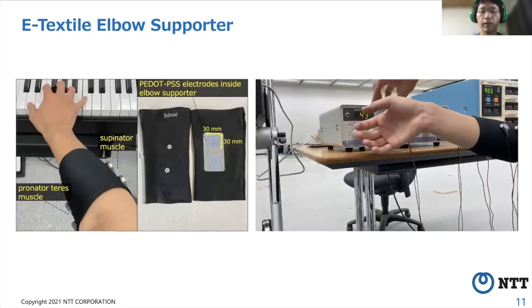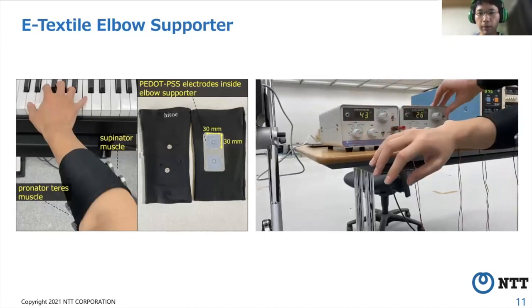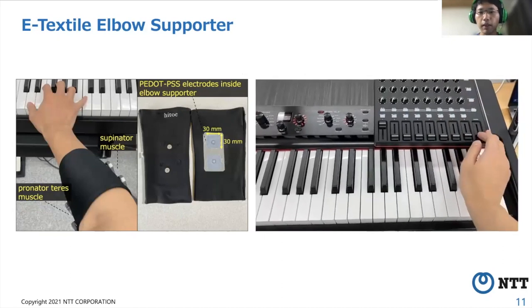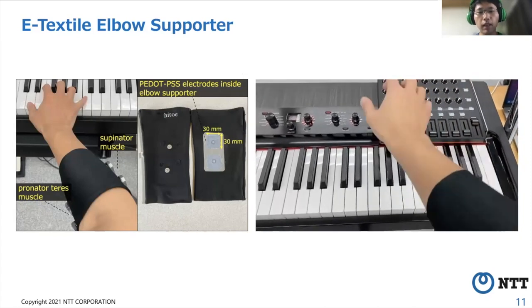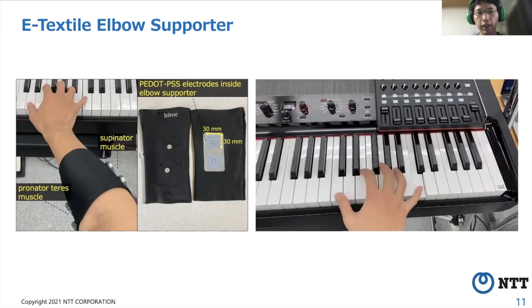For ease of use, we implemented a prototype E-textile Elbow Supporter. Inside the Elbow Supporter, there are two pairs of electrode pads. The supporter is easy to wear and fit because it is made of stretch material.